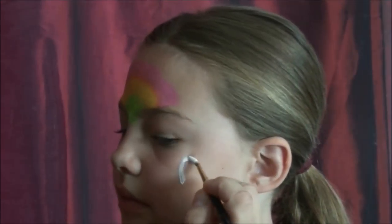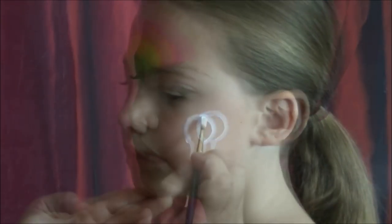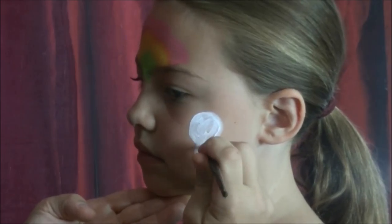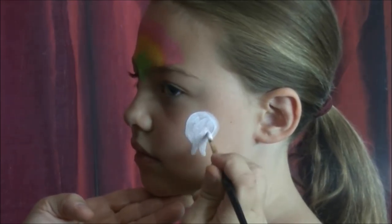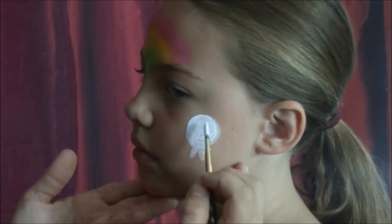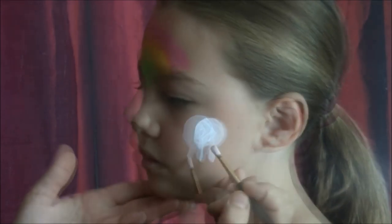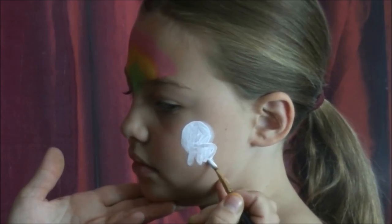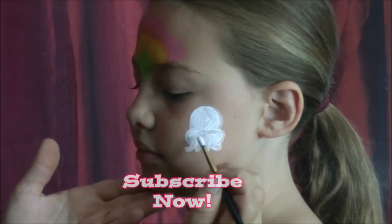Now we're going to start with Gidget on the other side as our rainbow dries. Gidget is a lot of white, so we're going to start with our Snazaroo White and get it fresh, nice and saturated. Gidget starts with sort of a circle shape in the beginning and then you pull down to her front paws, and now her hind legs. Be sure to go over your white a few times to make it really pop.